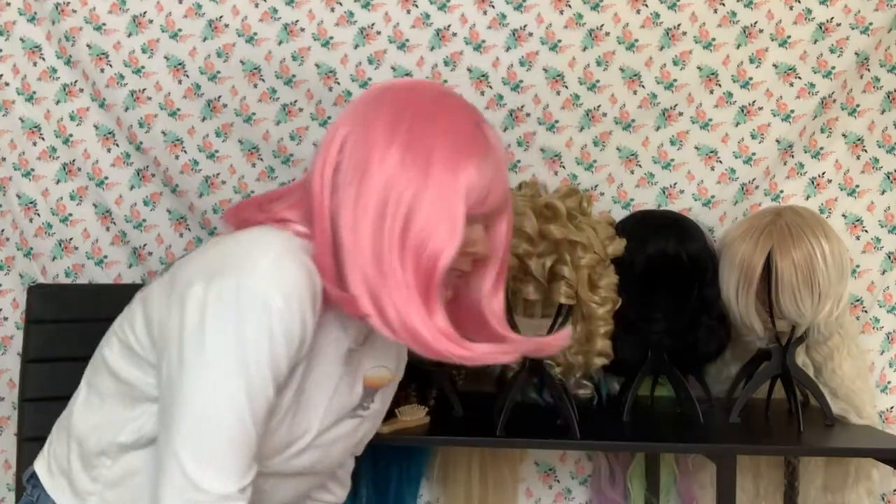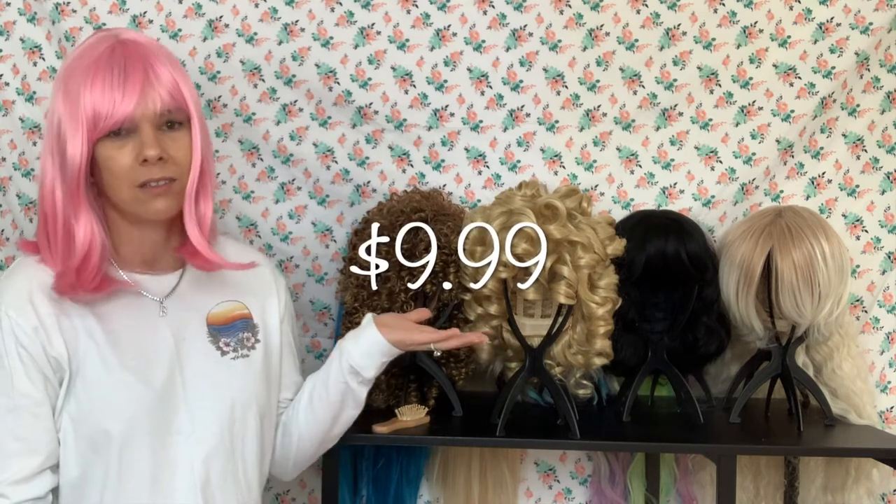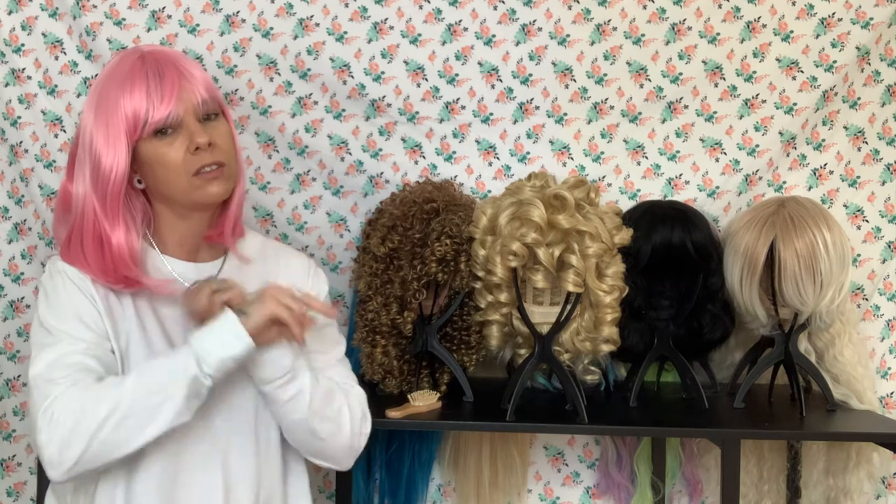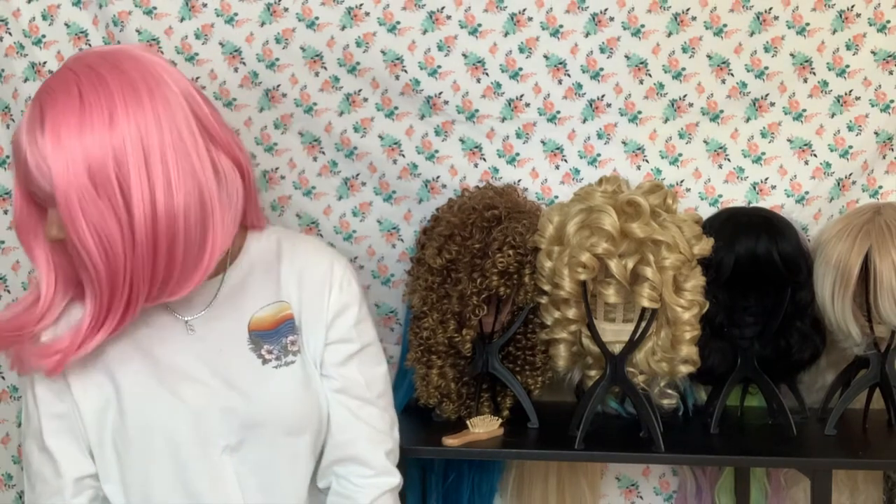Let's rate it. I gave the last one a 3 and that was certainly better than this, so I'm going to go with a 2 — two out of 10. Two fingers. It's not good. Don't buy it. I don't recommend it. This is number six — link is in the description. Moving on.